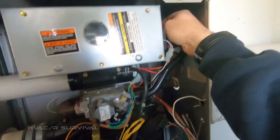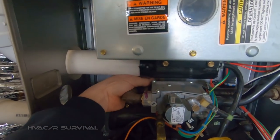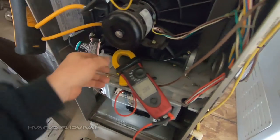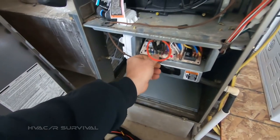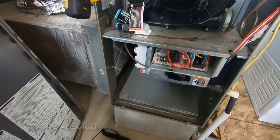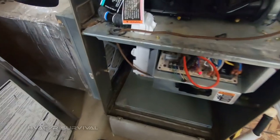Come up here and wiggle the wire harness. Give the limit switch a little tap and wiggle all this stuff. It appears we have all high voltage in here. This is not for homeowners — don't do anything you see here; I don't want to be held responsible if you hurt yourself.